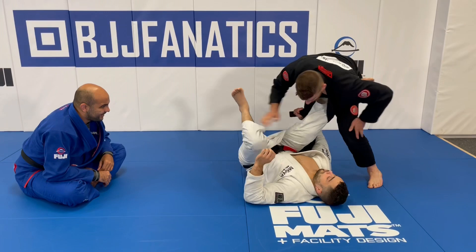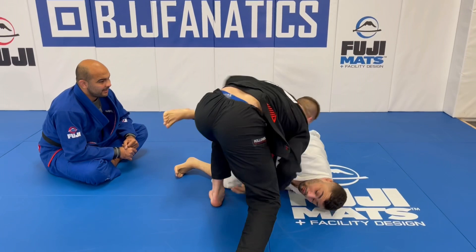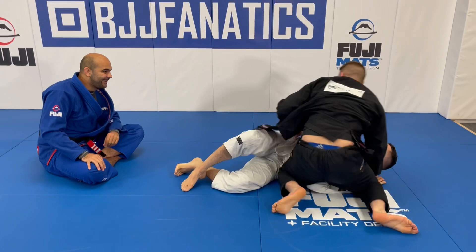Quick repeat: I frame, come back for the toes, step out, pull everything in, and drop my knee to the hip.